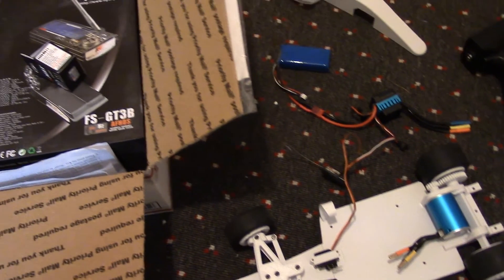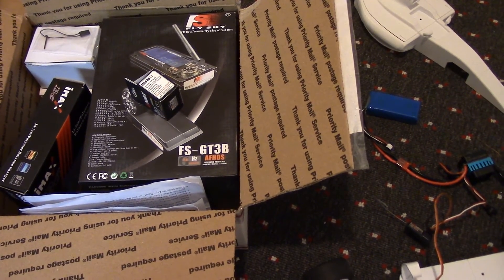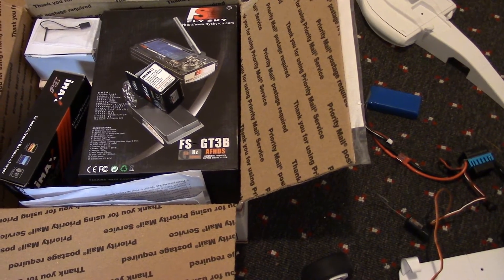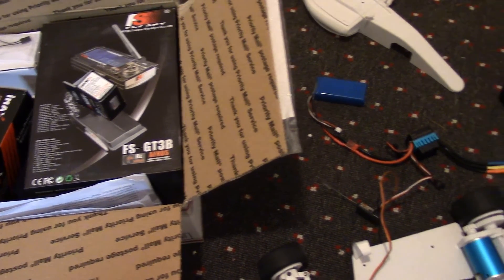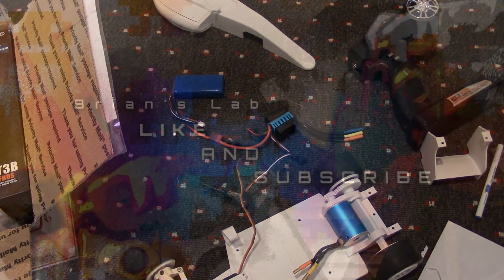So overall, the kit accomplished its mission and I enjoyed using it. I wouldn't hesitate to buy another kit from 3D Printing Pack for another project. I hope this helps. See you later, thanks for watching.